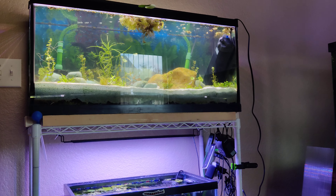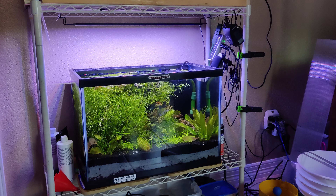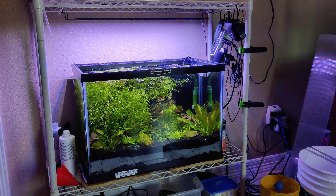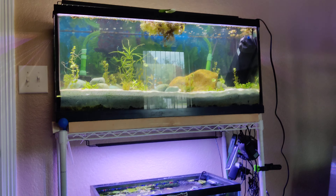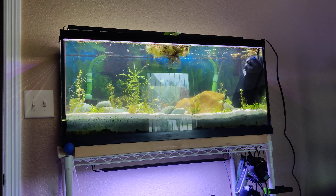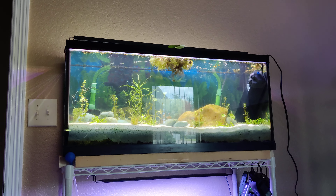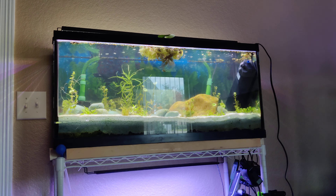My two dirted tanks are fairly new. The bottom one is crystal clear — probably a month to a month and a half old — and it's doing very well. You can see the plants are just growing like crazy. The 29 gallon up top is maybe a week and a half to two weeks old, though I did have it outside for about a week before it turned green.